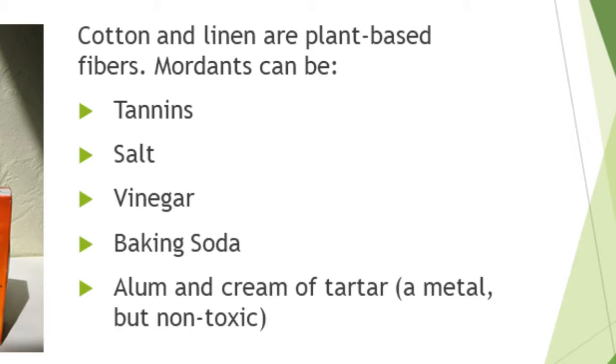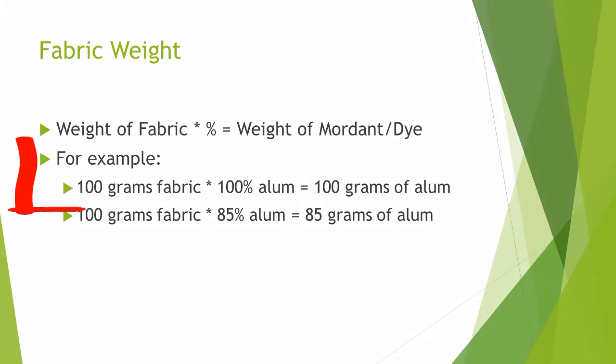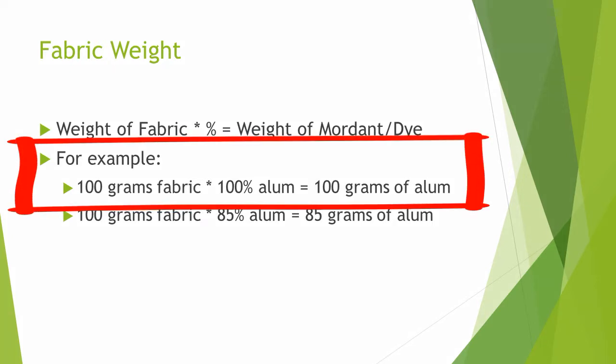We'll focus on these since our projects are plant-based. You need to know the weight of your fabric so you can calculate the quantity of mordant to use. For example, if you have 100 grams of fabric and the recipe calls for 100% of the fabric weight of alum, you would need 100 grams of alum to mordant your fabric.